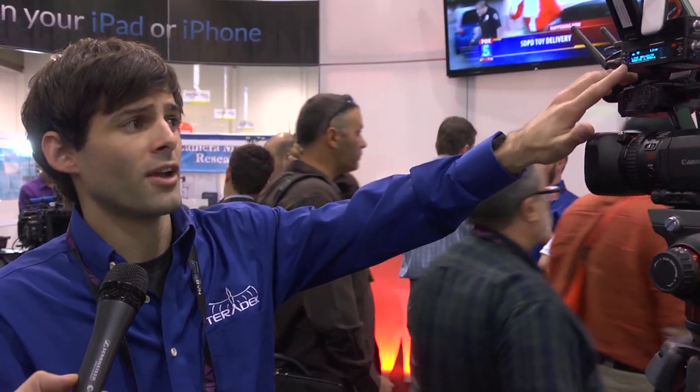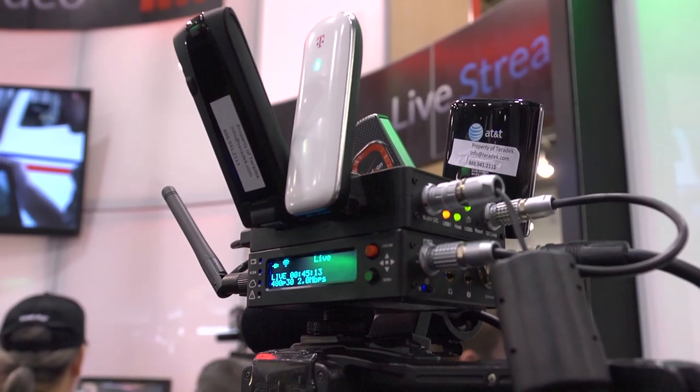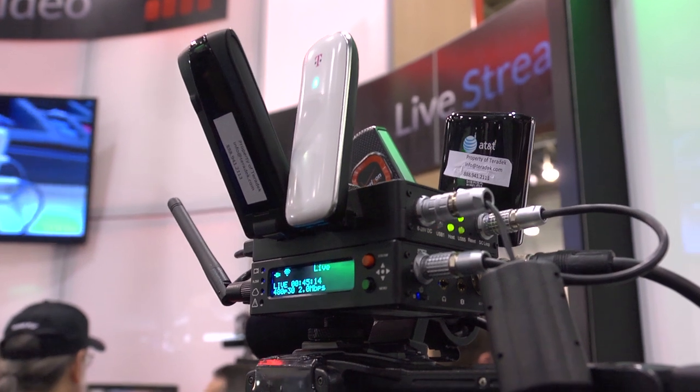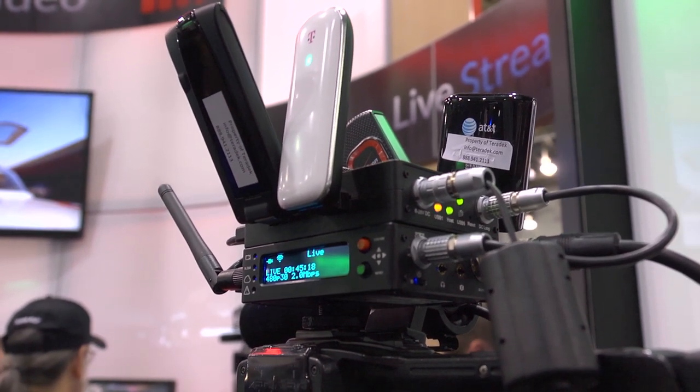With the new Cube, we've got a brand new OLED screen that gives you all of the features of the Cube at your fingertips, which is something new compared to the old Cubes where you used to have to access it via an Ethernet cable or through a Wi-Fi connection on your laptop or iPad.